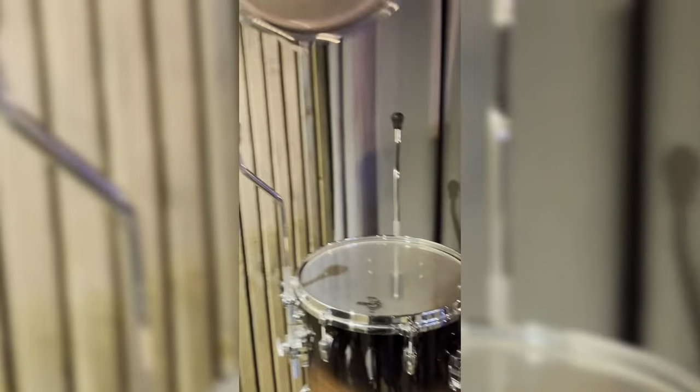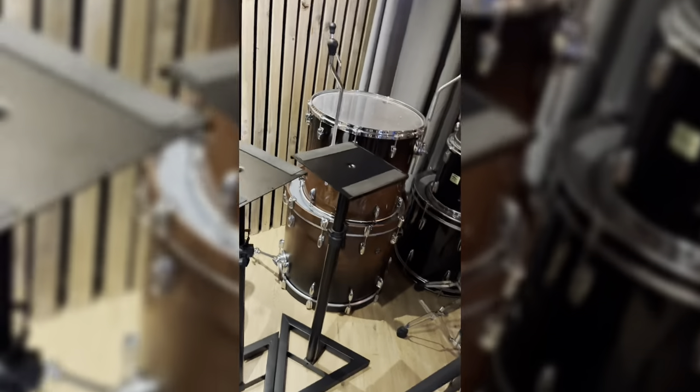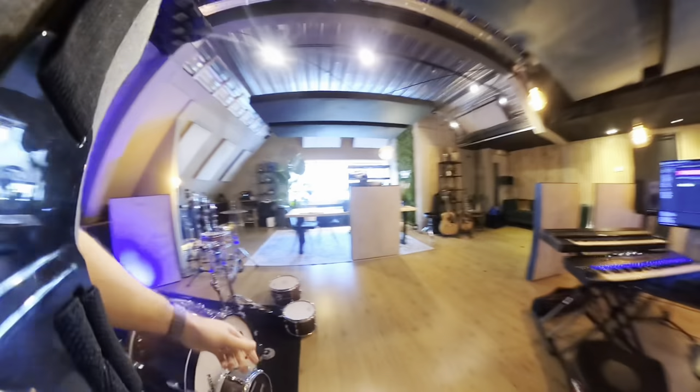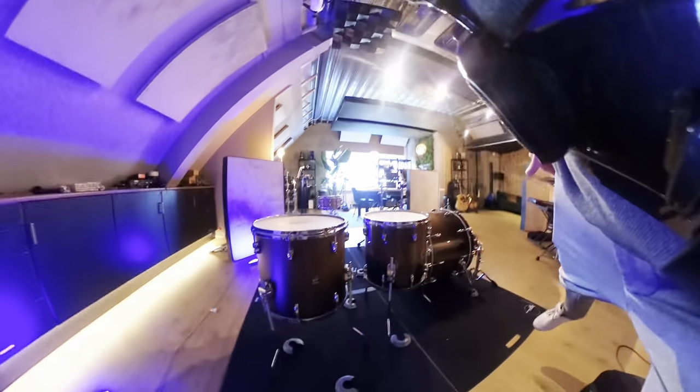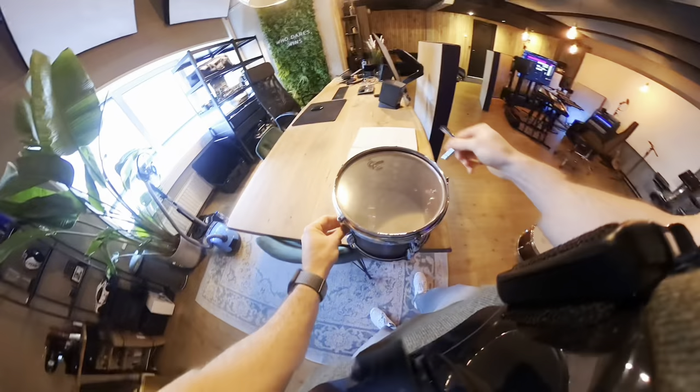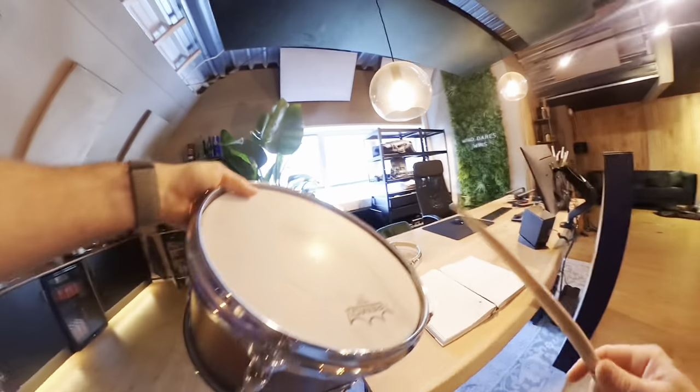I'm gonna need a 10 inch tom, 12 inch tom, 14 inch, and 16 inch — that one is over there already. Now you guys can see everything. What I want for this sound is to create that concert tom big drum sound, so let's get rid of all the bottom heads.